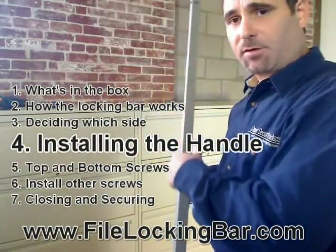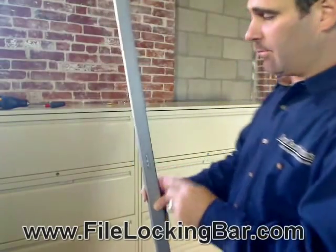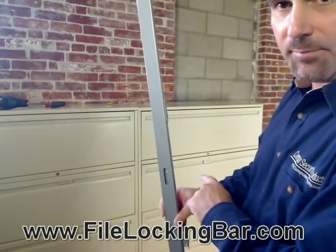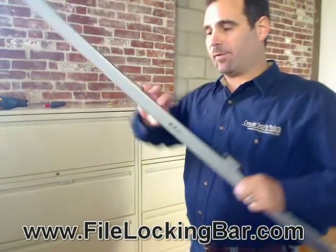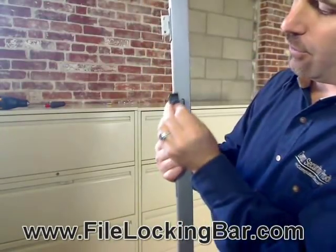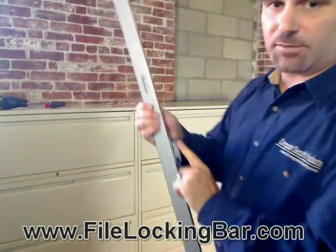Once you've decided if it's going to be installed on the right-hand side or the left-hand side of the filing cabinet, we need to put the handle onto the file locking bar. You need to hold the file locking bar in the direction that it's going to be installed. If you're installing it on the right-hand side, the hinges need to be on the right-hand side of the bar. If you're installing it on the left-hand side, flip the bar over so the hinges are on the left. You know which direction the handle goes because there's a word on it that has to be facing up. In this case, I'm installing it on the right-hand side, so I want the hinges on the right-hand side.